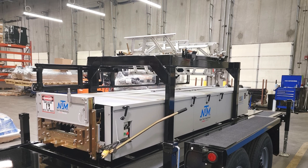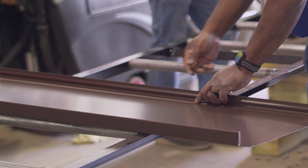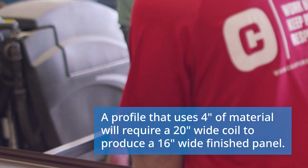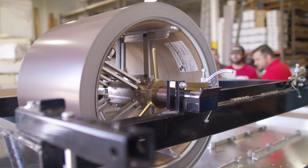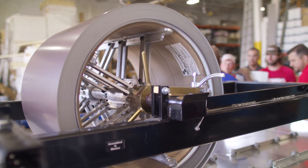It's important to note that the material gets used up when forming the male and female legs of the profile. For example, most panels use between 4 inches and 6 inches of material to create a specific profile, so a 20 inch wide coil would make a 16 inch wide finished panel. The SSR can support coils 15 to 20 inches wide and produce profiles with a finished panel width of 10 to 16 inches depending on the profile selected.